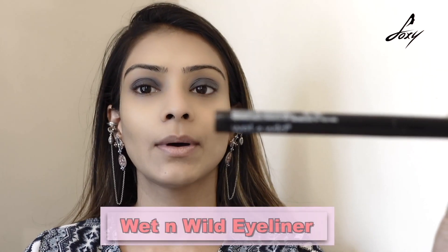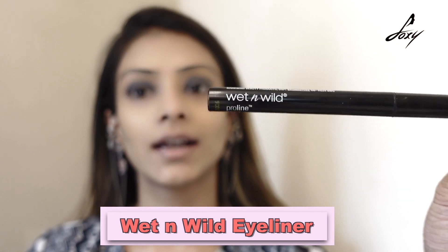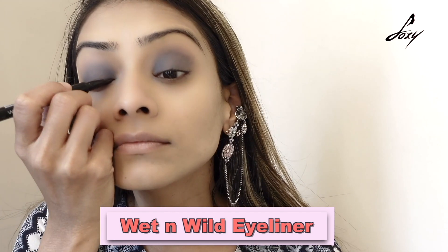Now moving on to my eyeliner. The eyeliner I am using today is this one by Wet n Wild. Because I am wearing something traditional, I am going to do a winged liner for an Indian look.